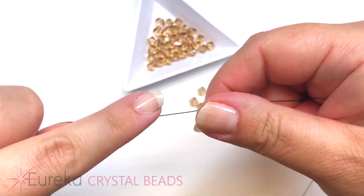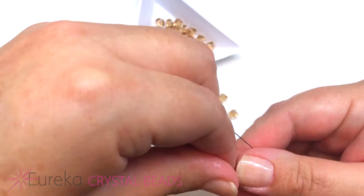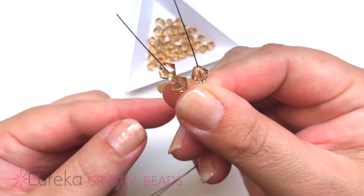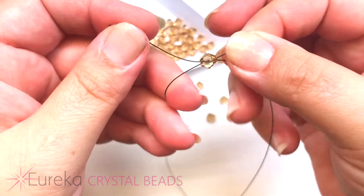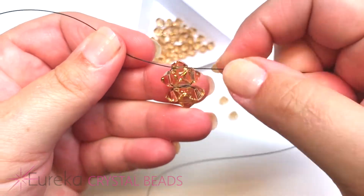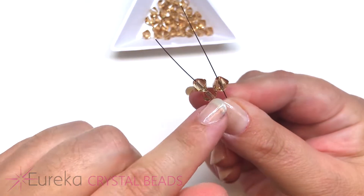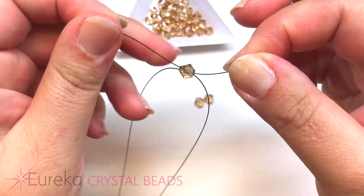Continue by putting two beads on one side and one bead on the other side. The easiest way is to bring your two lines together side by side and put two on one and one on the other. The side with one will cross through the last bead with two, cross again to form an X, and pull your lines tight. Now you have two circles. Do the same thing one more time — two and one — to get three completed circles.